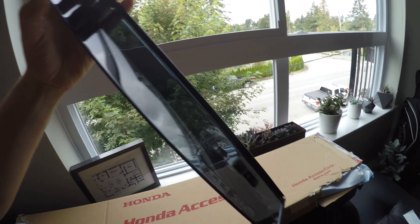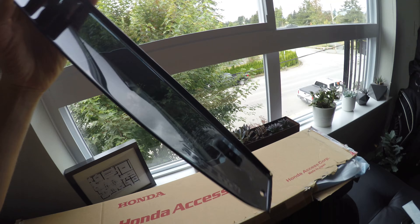Hey guys, 10mm Racing here. We're in the 10mm Racing pad, just hanging out today. Today I'm going to talk about some of the future projects for the Integra.